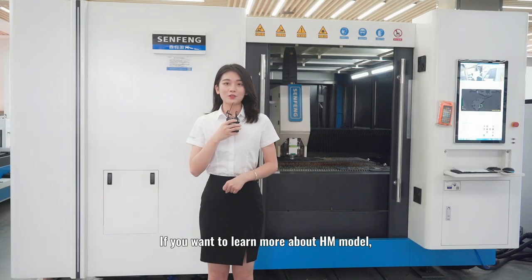If you want to learn more about the HM model, just follow us and leave a message. See you next time.